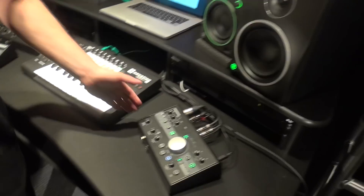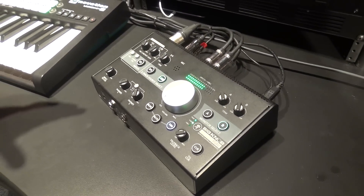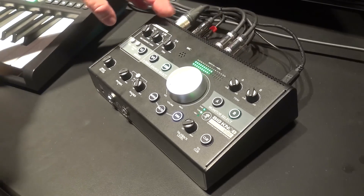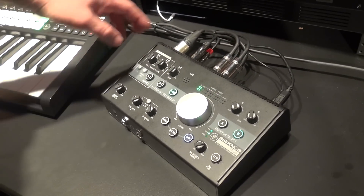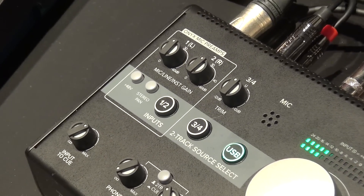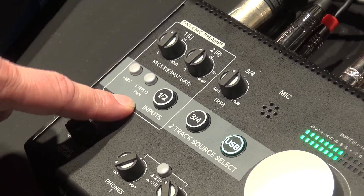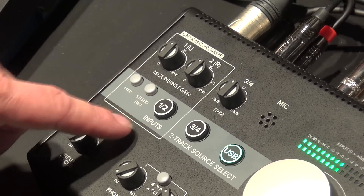Over here we have our Big Knob Studio. The Big Knob Studio is a studio monitor controller as well as an interface. We've got three sources and two outputs, all with independent trim and gain control. The first two channels are your inputs — you have Onyx mic pres on the back to give you either guitar, any line level for keyboards, or any sort of stereo source, as well as mic level, all with Phantom Power or stereo pan, so either dual monitoring or in stereo.